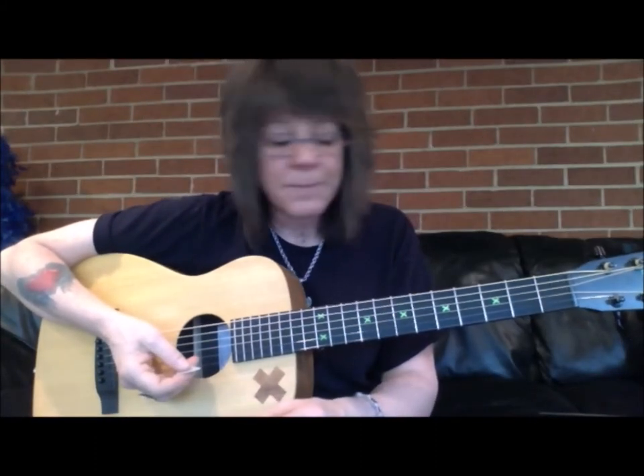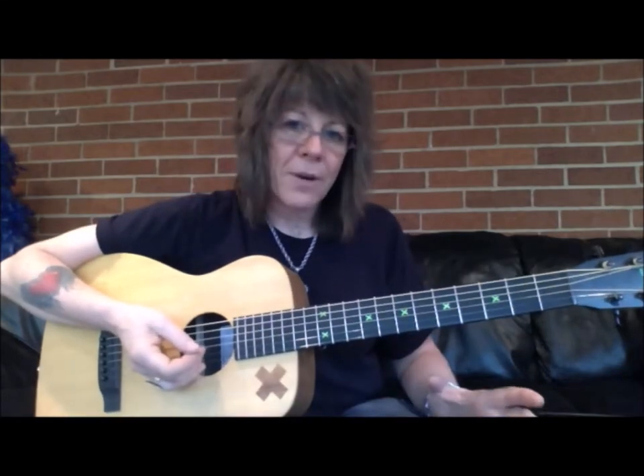Hey, Kelly Rucci here. Bad habits that self-taught guitar players can have. Point number three: bad fingering.